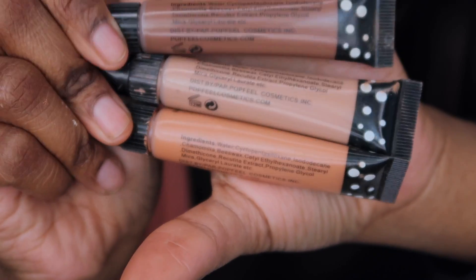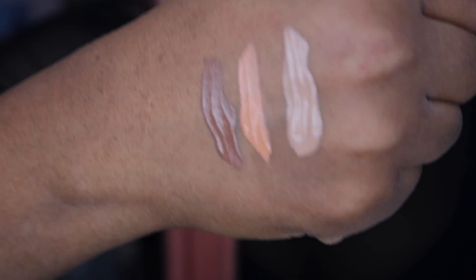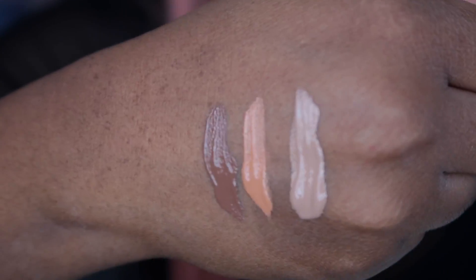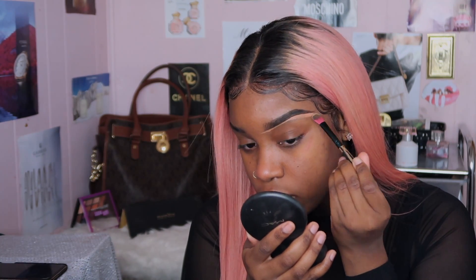These are the three concealers I went ahead and purchased. The colors look different online, but here are the swatches — you've got a cocoa color, a peach, and a neutral tannish color. I went ahead and used the color in the middle, which was that peachy-orange undertone. I really thought this concealer was about to work some miracles until I started blending it out.